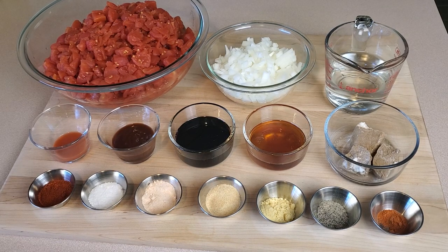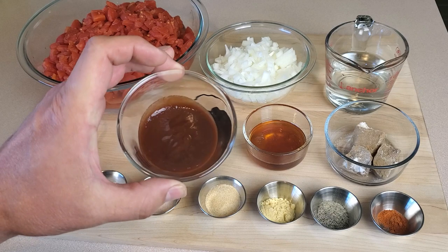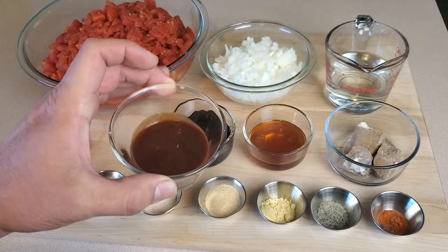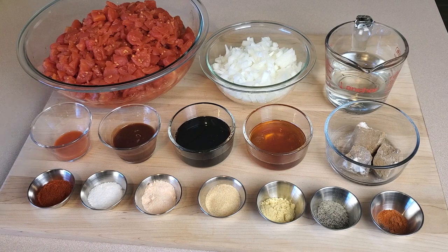First, we have a bunch of diced tomatoes. You can use fresh tomatoes that you've diced up or canned — I happen to have a ton of canned diced tomatoes on hand, so that's what I'm using today. Then some chopped white or yellow onion, some white vinegar, a little hot sauce, some steak sauce or Worcestershire sauce — I actually prefer an A1 style steak sauce. And then our sugars: molasses, honey, and brown sugar.